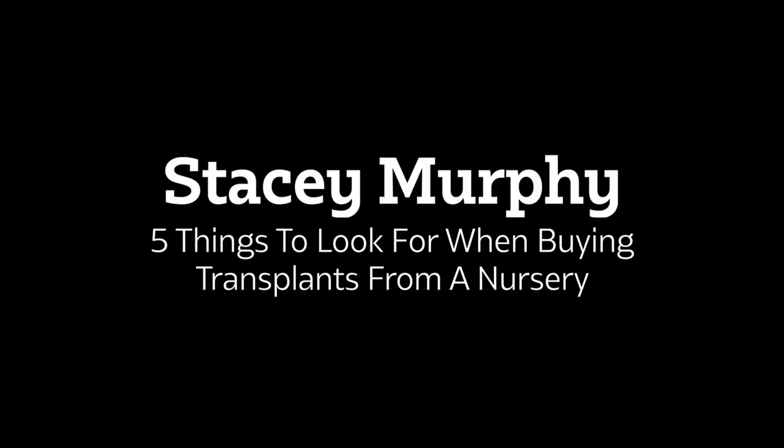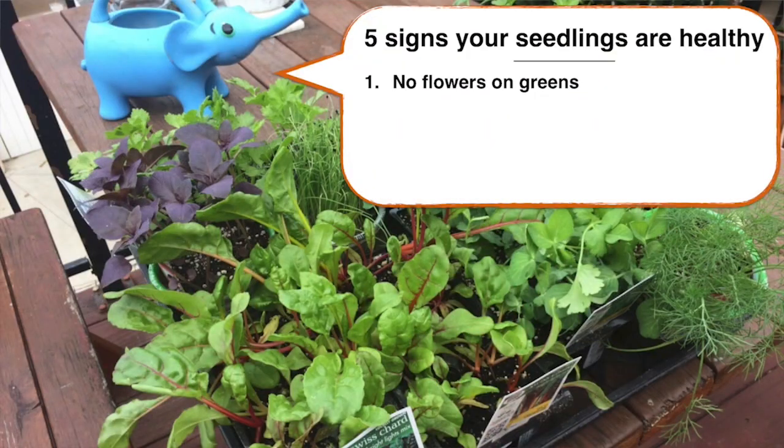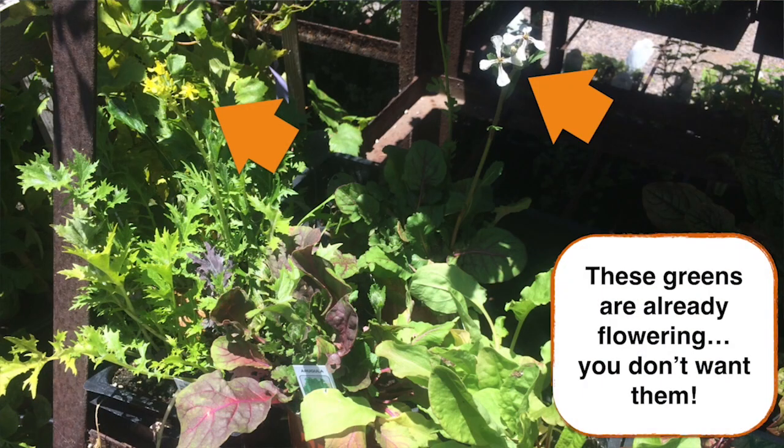There are five things that I look for when I'm buying a transplant from a nursery or a big box store. When I'm buying greens, I don't want there to be any flowers on these plants, because what a flower means is that it's done producing greens and it's moving on to the seed stage. So I want to make sure there are no flowers.